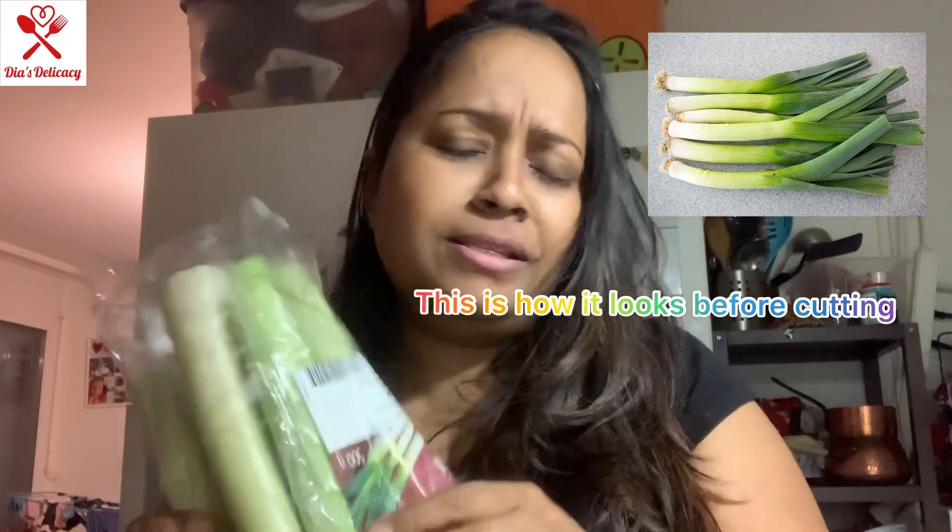Hi guys, today I'm going to share with you one of my favorite vegetables that we find a lot in Switzerland, also in Europe and America and some other countries. We are going to see how to make this vegetable that's also called leeks in English and poirot in French. I'm going to make this vegetable in Indian style, in my Kathyawadi style.